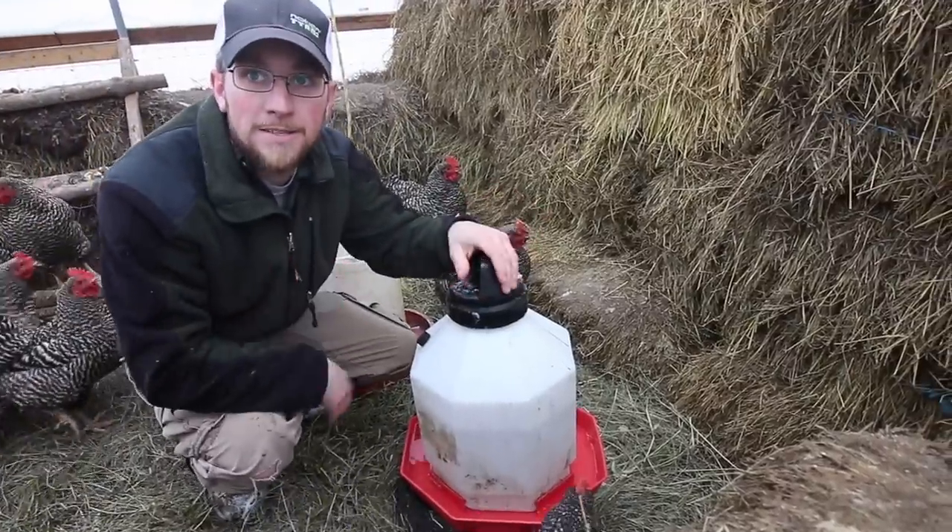We've been using the saltwater solution for three days now. Today's the coldest morning — it's nine degrees Fahrenheit out. Let's go check and see if the chickens' water froze overnight.